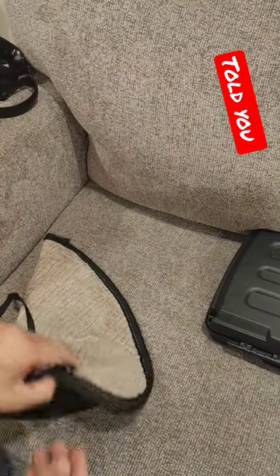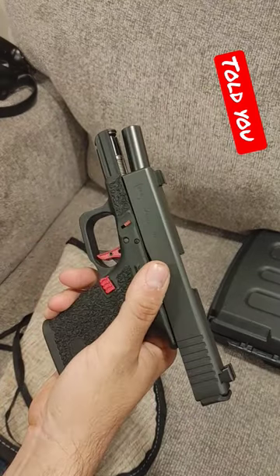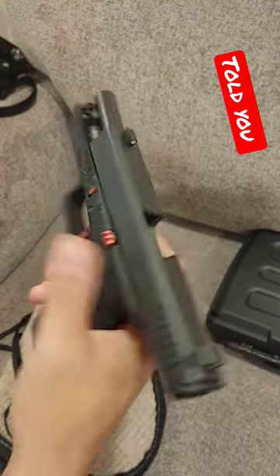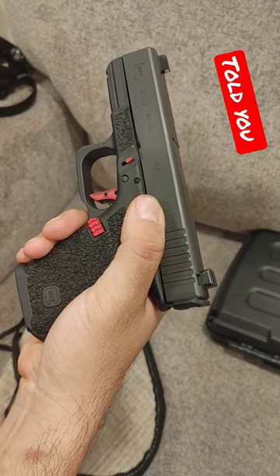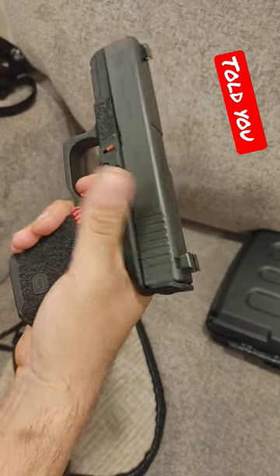Hey Glock fanboys — I said what I said, and I meant it. As you can see, this is a Glock 32, very customized. Greg at Liberty Arms did the stipple for it. As you can see, it is empty. Despite all of you thinking that you can disassemble a Glock one-handed — you can't. This has upgraded night sights, by the way.